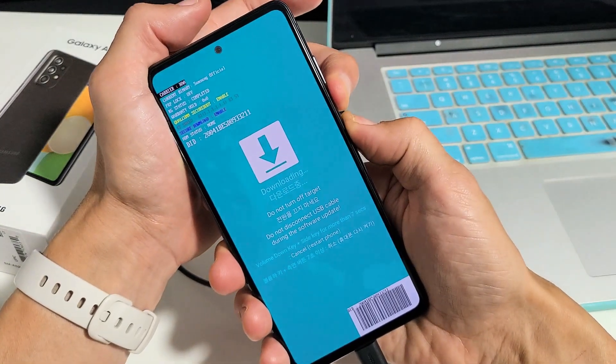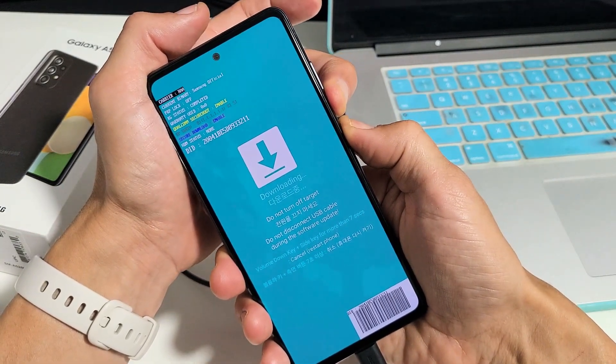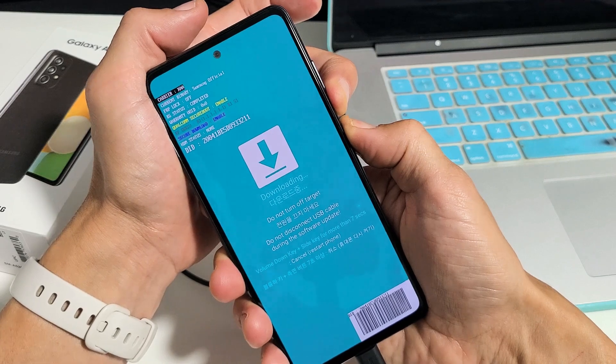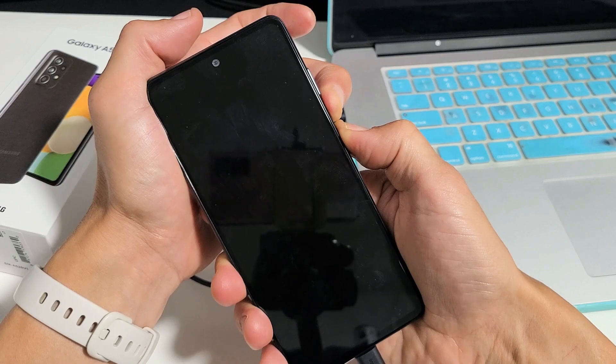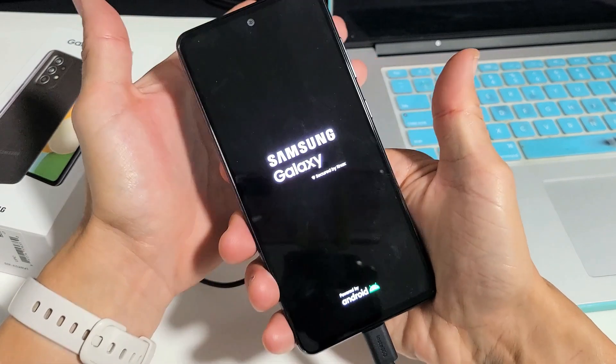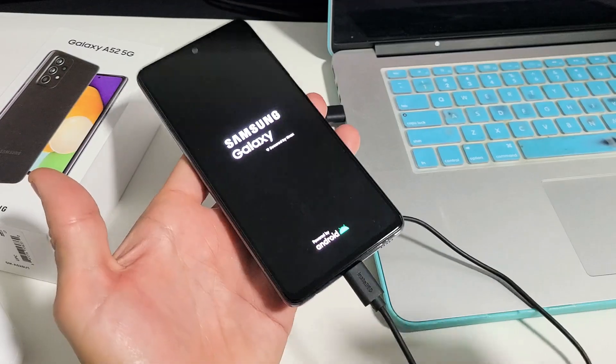Press and hold both buttons and do not let go. Just keep holding until you see the Samsung logo, or you can simply wait until the screen turns black. You can let go here or continue to hold until you see the Samsung logo — this will boot up normally and then you're pretty much out of it.